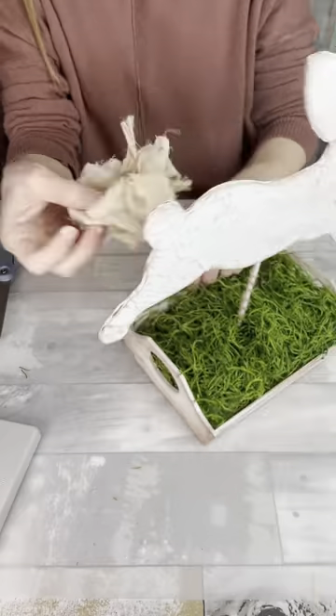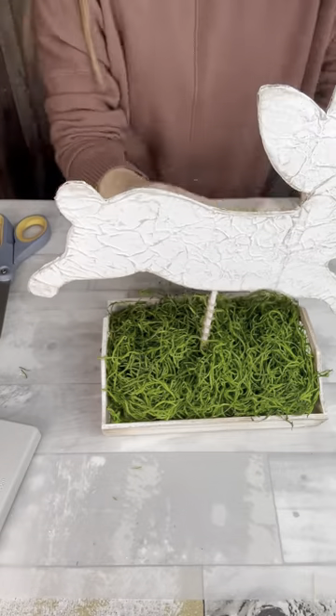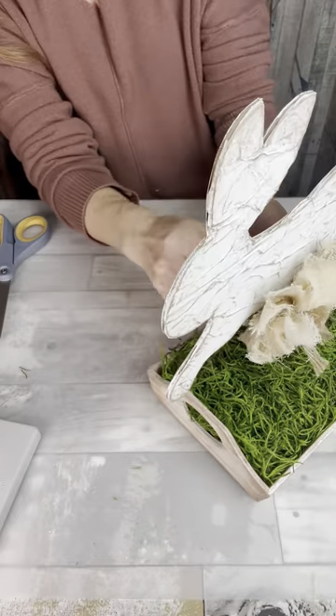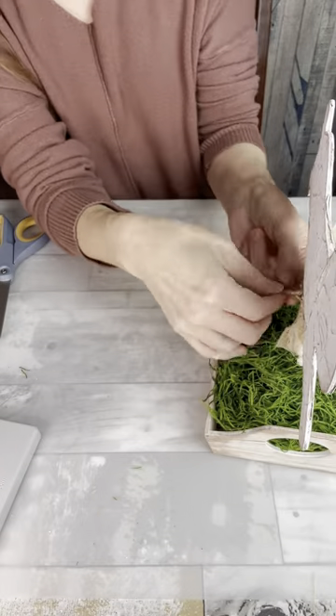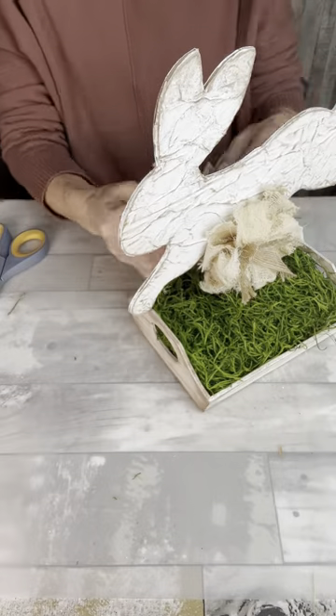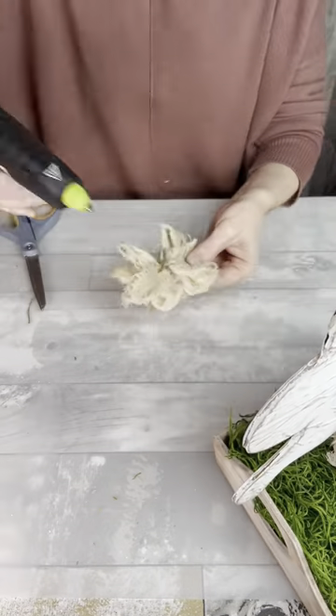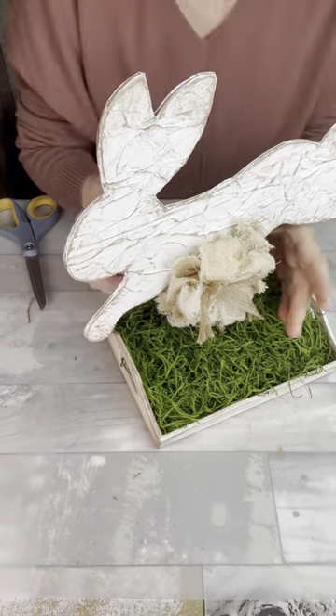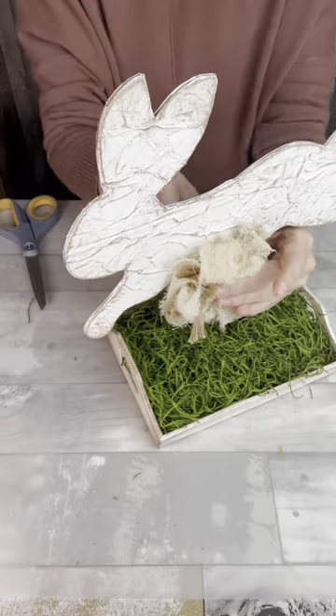I'm also going to reattach that little bow that came on his neck, and then I'm going to glue it on this stick right below his belly and tie it on the back side. I left some of that string long so that I could tie it. And since you can see both sides, I made two and I'm going to do the same thing — I'm just going to glue it on the back side so that it matches.